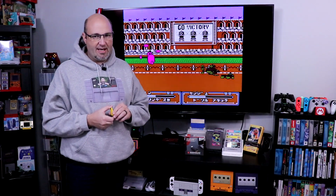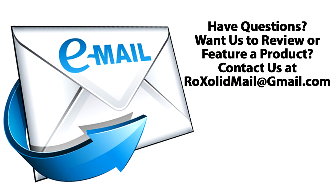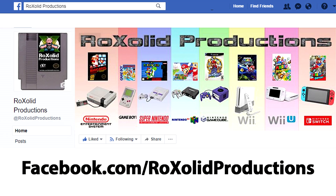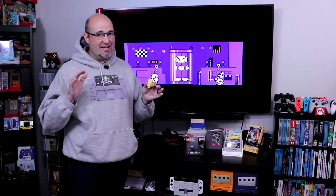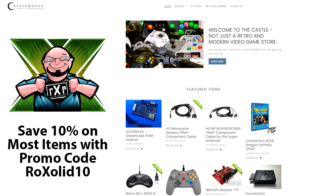Let me know what you think down below in the comment section. If you have any other comments or questions, you can email me at rocksolidmail@gmail.com, message me on Twitter at rocksolidstudios, or find us on Facebook at facebook.com/rocksolidproductions and Instagram at instagram.com/rocksolidproductionsgk. If you want to order one of these, I'll have a link down below in a pinned post. At least for PC, it still has some room for improvement. If you're looking for retro or modern gaming accessories, games, movies, and more, check out castlemaniagames.com.